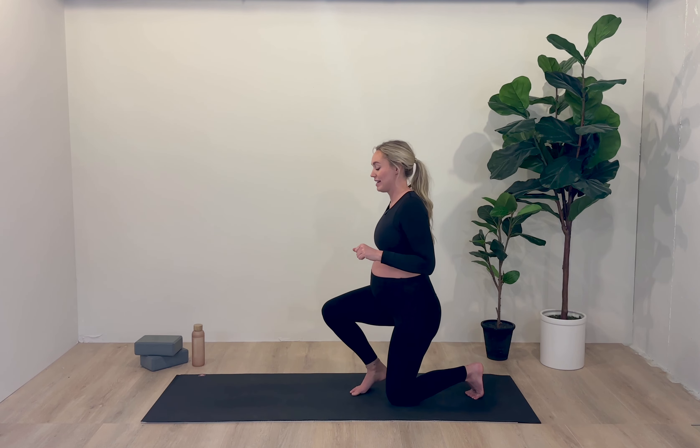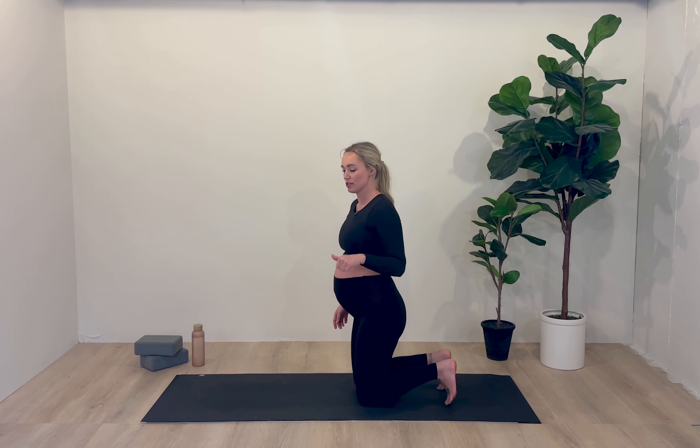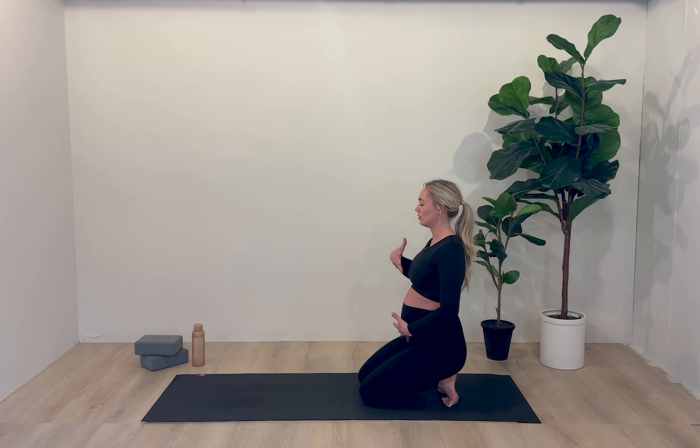Today we're going to start seated on our heels. If it feels okay for you to have your toes tucked, I would like you to manually go ahead and tuck all ten toes — the pinky toe likes to kind of hang out on its own. Feel a long line of energy down from the crown of your head, down the heart, the belly, the pelvis, the feet — everything is in one long line. Take your hands into your lap, turn the palms face up, and close down the eyes.